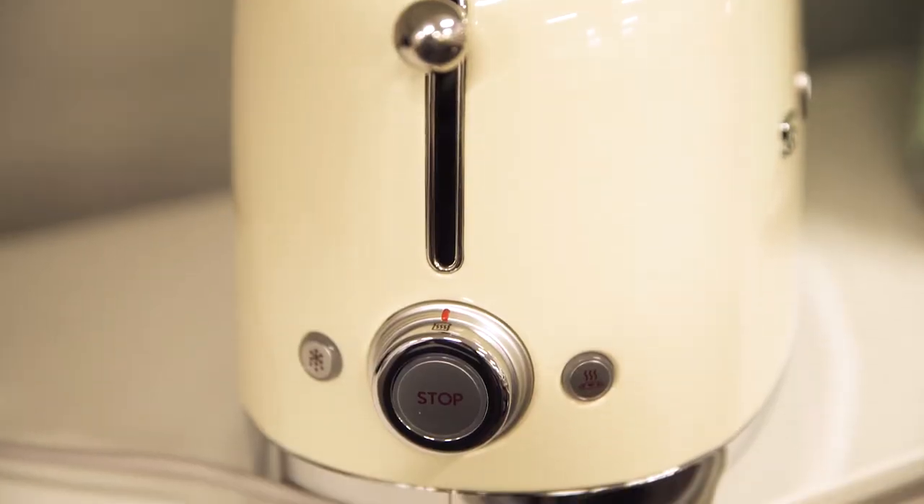With versatile functionality, you're not just limited to toasting fresh bread, as it provides you with a defrost, reheat, and cancel function, as well as the bagel toasting setting.